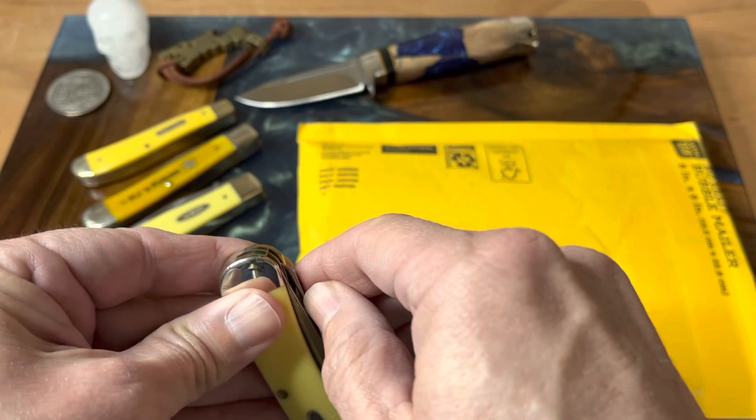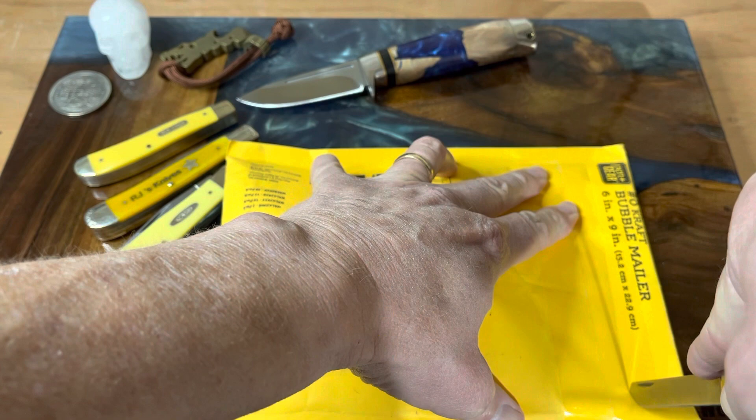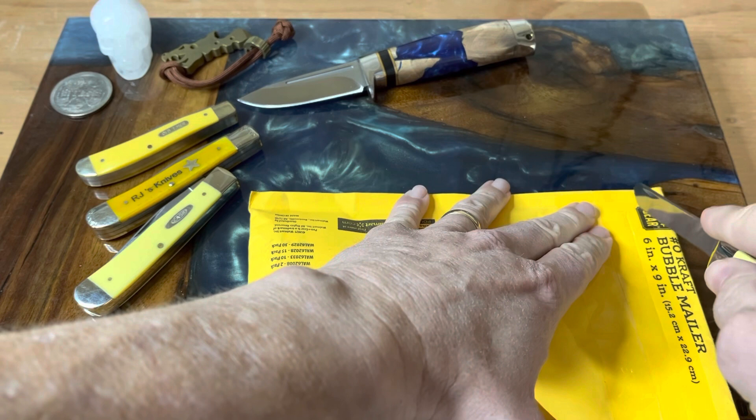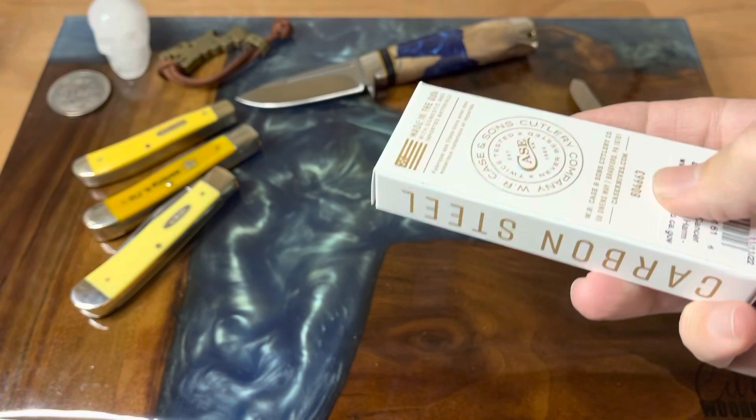I'm going to use this knife here — the spay blade that everybody seems to think is no good for nothing. I'm trying not to cut too hard because I don't want to go through my board. Let's get this thing opened up and take a look at the box.